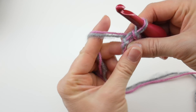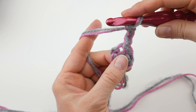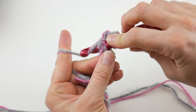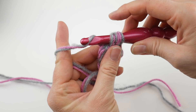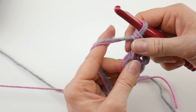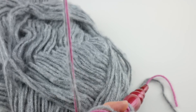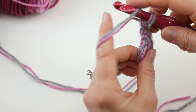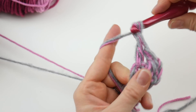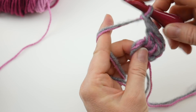Chain three — one, two, three — and then in the center of the ring work two double crochets. To make a double crochet: wrap yarn around the hook, insert into the center of the ring, bring up a loop — you'll have three loops on the hook — wrap yarn around hook, bring through the first two loops, wrap again, bring through the last two loops. Still holding those tails along the edge, work another double crochet into the ring, then chain one and work three double crochets into the center of the ring.